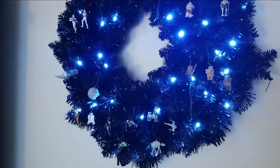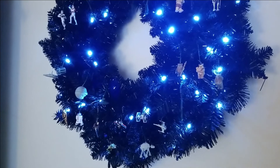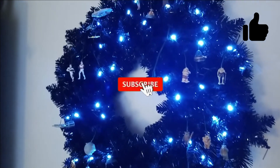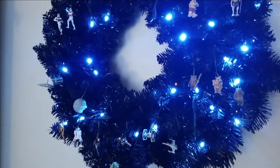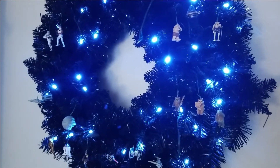I do hope you've liked the video - if you have, please give it a thumbs up, subscribe to the channel so that you can see other videos I've done for the wreath, the tree, and the garland, and hit that notification bell to be notified when new videos are released. Have a good day!